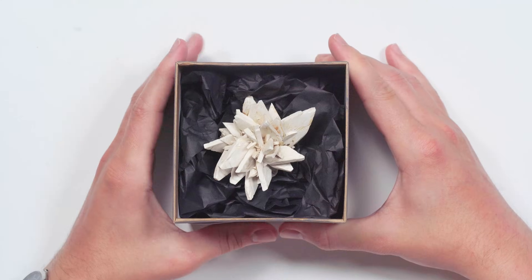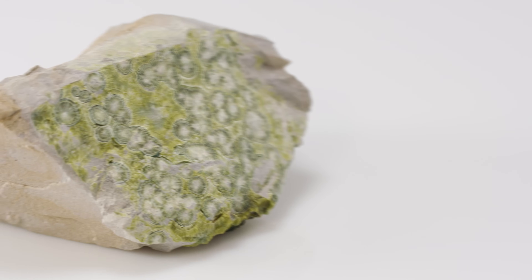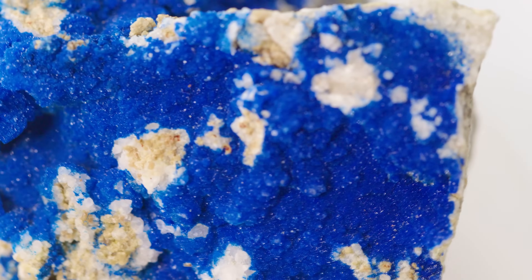My favorite thing about doing unboxings is the mystery of it. I don't know what I'm going to get when I open up this box. And it's that initial first reaction — whoa, what is this? — to whatever the box may hold. It's the mystery of it. It's the unknown.